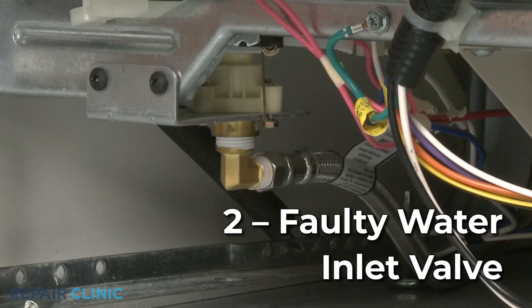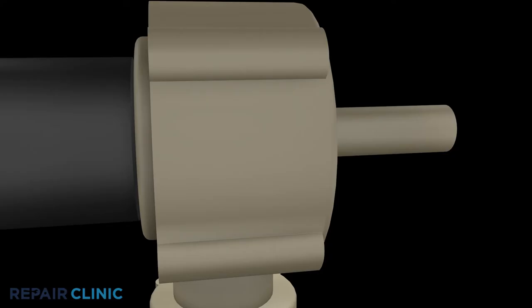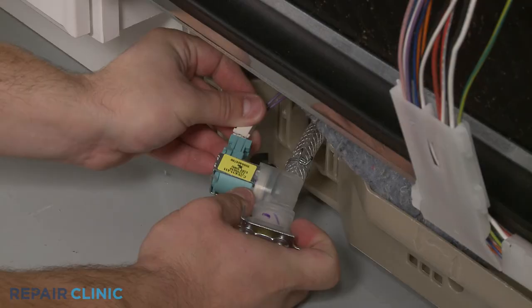The water inlet valve is an electrically controlled valve that opens to allow water to enter the dishwasher at various times during operation. If the valve is clogged or malfunctioning, it may not allow enough water into the appliance to be heated, preventing one or more cycles from advancing. Attempting to clean the valve is not recommended, since that could make the part more likely to fail. Instead, you should replace the old inlet valve with a new one.